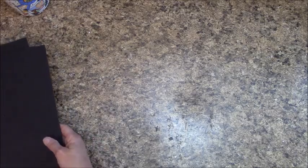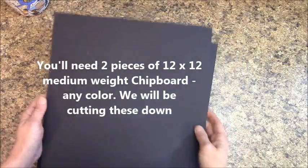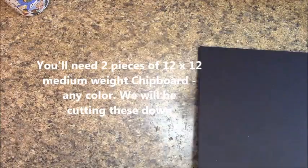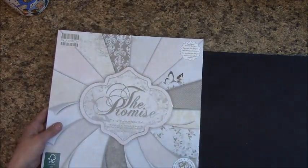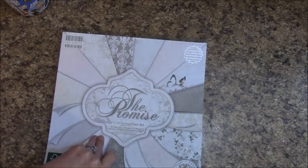I do like to bring back dies I used in previous tutorials so we can use them again, and I did that in this tutorial as well as bring in a couple new things. First, you're going to want two pieces of 12x12 medium weight chipboard — it's black, and we will be wrapping the edges. You will want paper by First Edition, it's the 12x12 'The Promise.' It's gorgeous and very versatile.